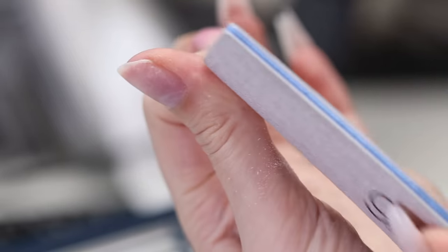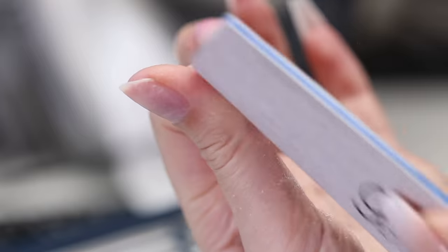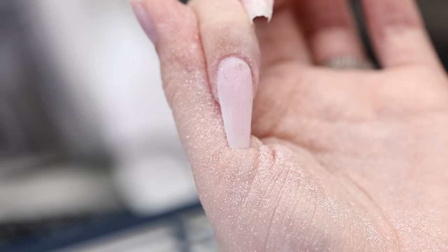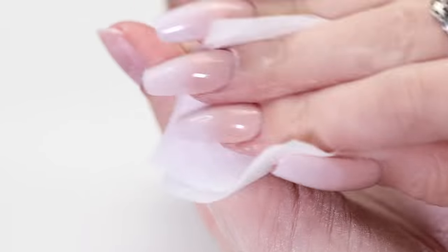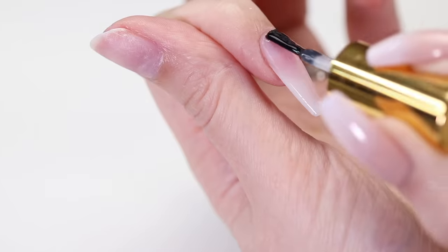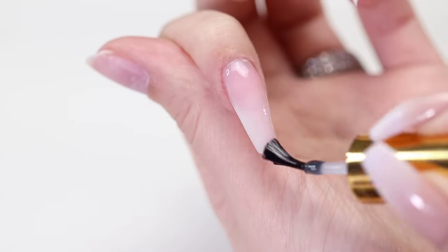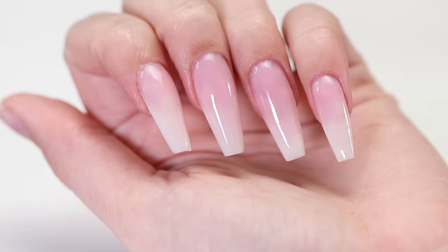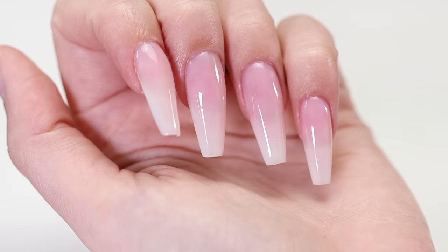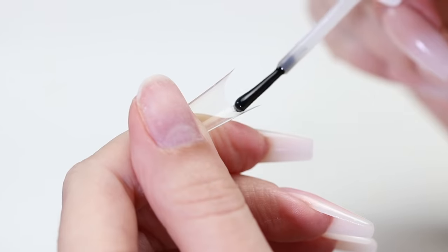Cure for another minute and then wipe away the tacky layer using rubbing alcohol. Now it's time to file the tip to your desired nail shape — be sure to remove any bumps from the top of the nail. Wipe off any dust and apply your top coat. The first method is complete.